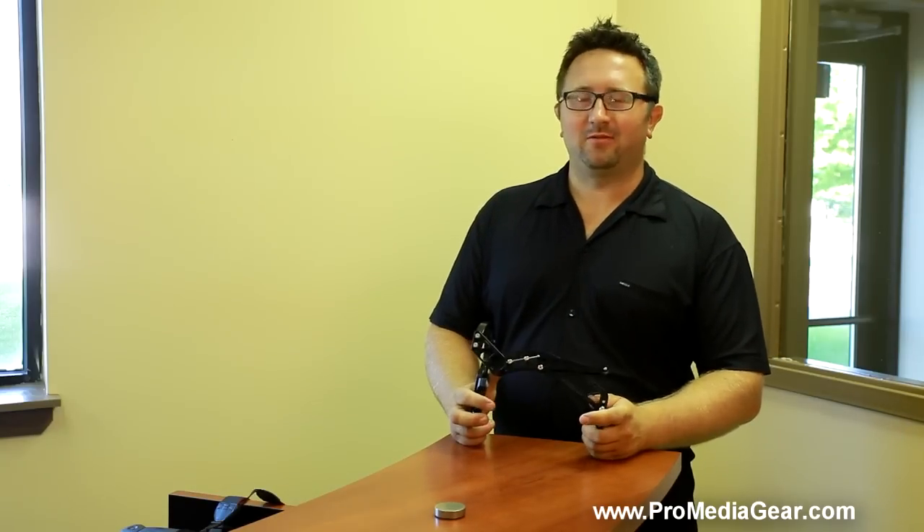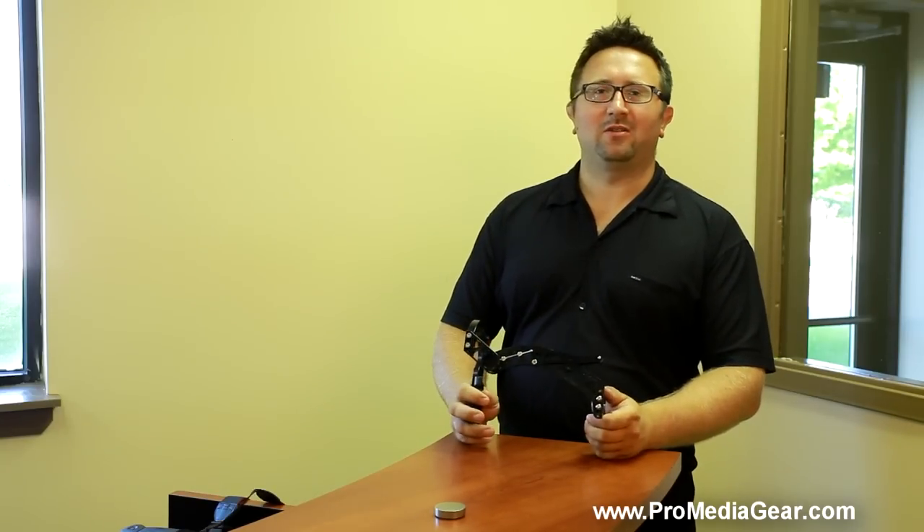Hello, my name is Tom Fadala from Formedia Gear. Today I'm going to talk about our flash brackets.